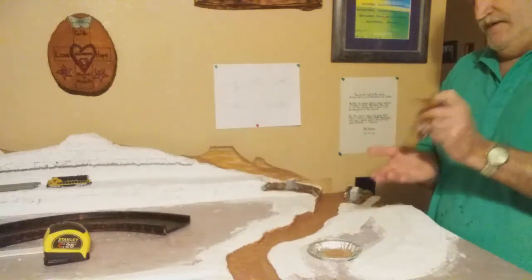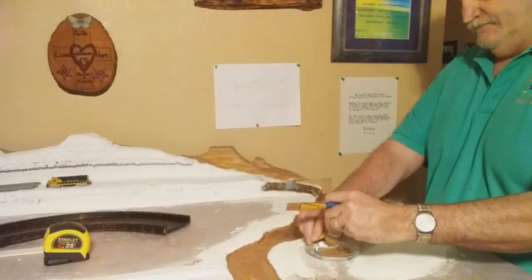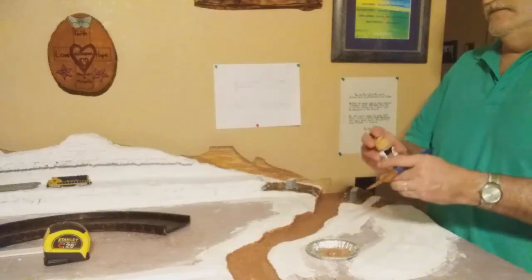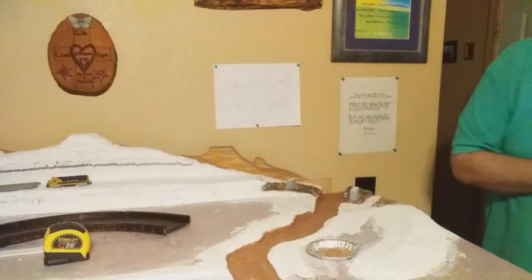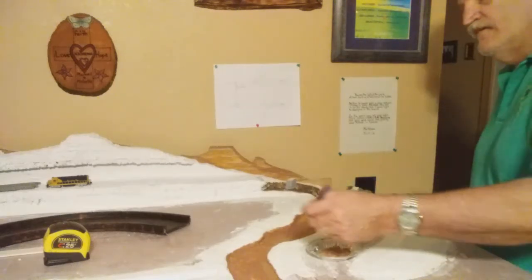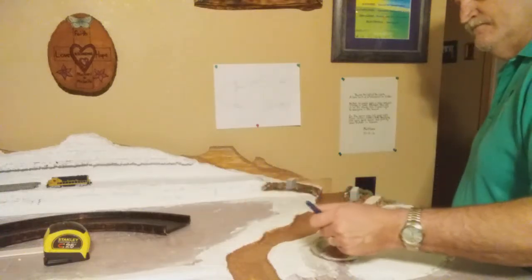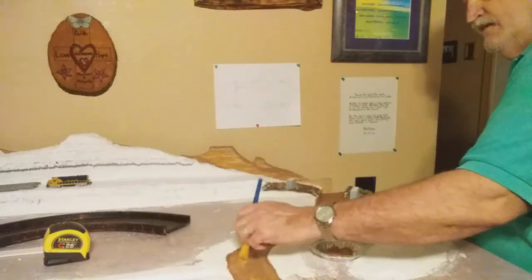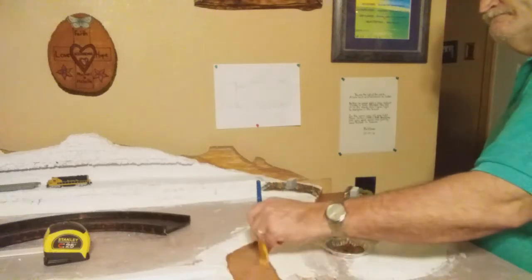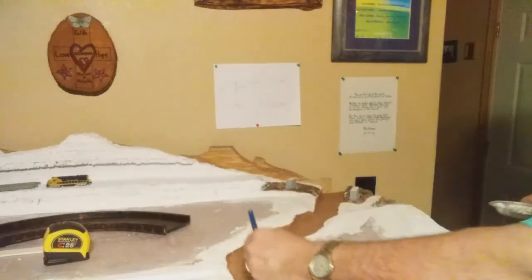Got a little squirt of teddy bear brown. It really makes it come to life, don't it? It looks pretty cool.